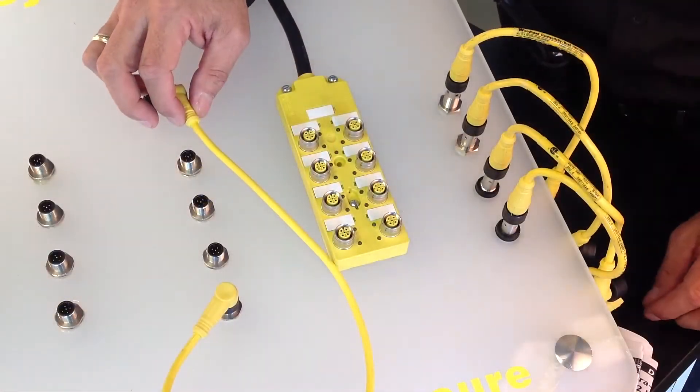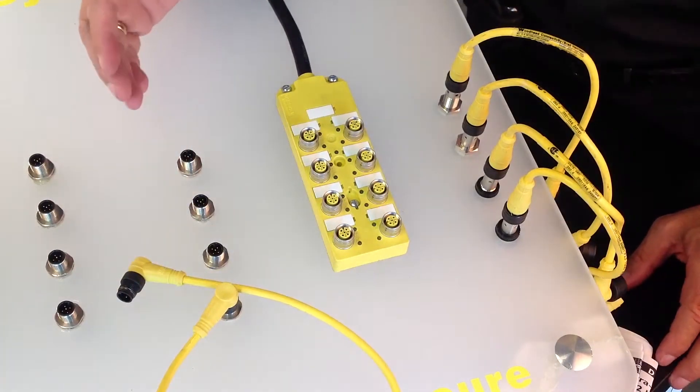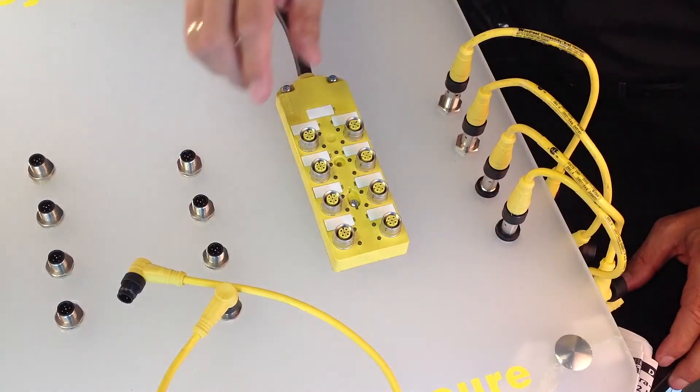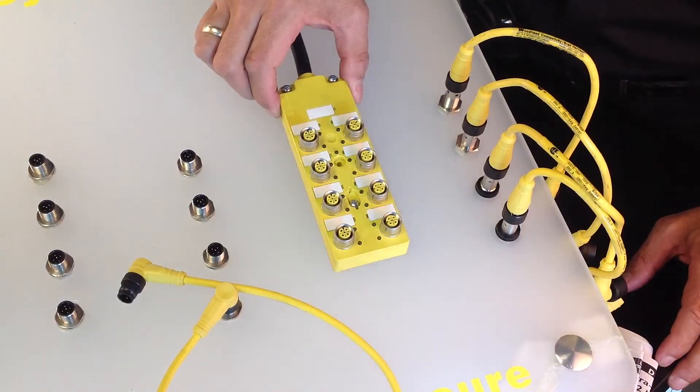I want to show you how to use this connection and what the benefits are of using this connection system in an actual application where there may be a lot of connections to be made. Shown over here is a representation of a typical application in a machine environment for connecting sensors, in this case represented by these receptacles on this side and on this side, to a control panel using a pre-made junction box.